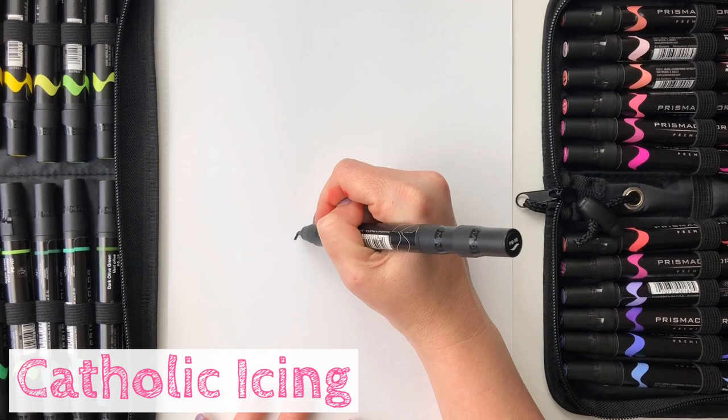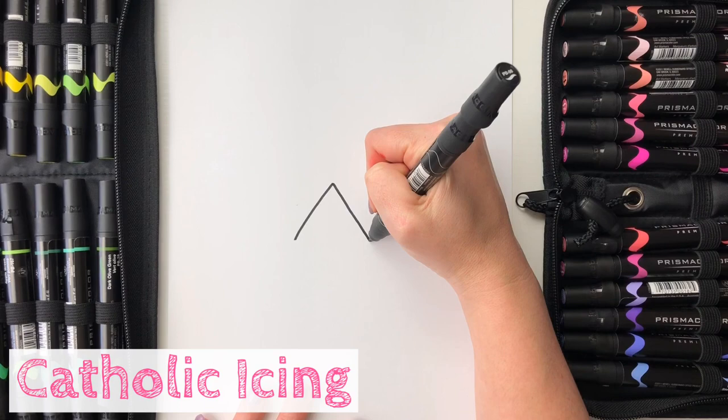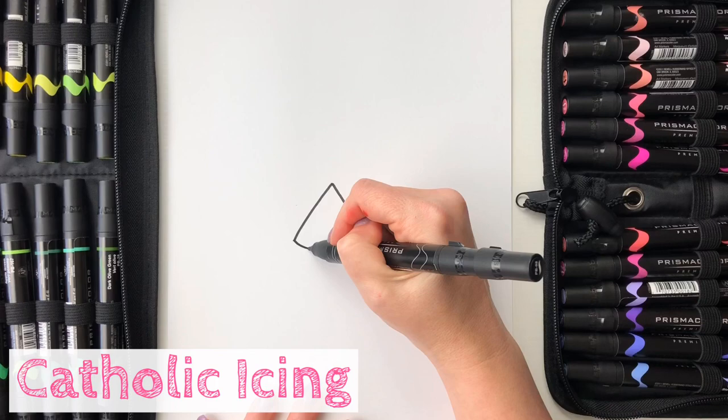I'm going to show you a super easy way to draw a pretzel, and we're going to start in the middle of the paper. First we're going to start like we're drawing a triangle with the top two sides, but then on the bottom side we're going to make it curvy like a smile instead of straight across.